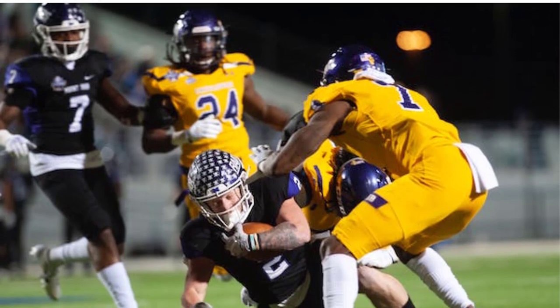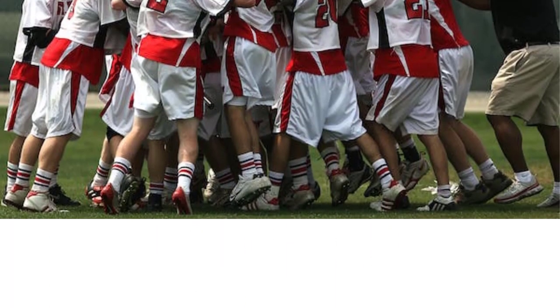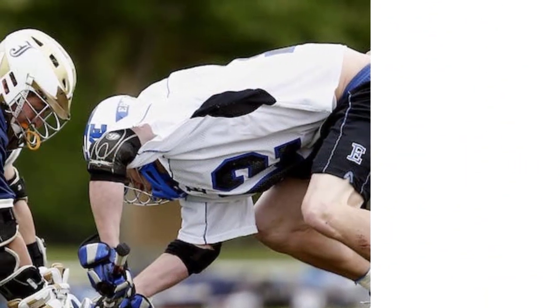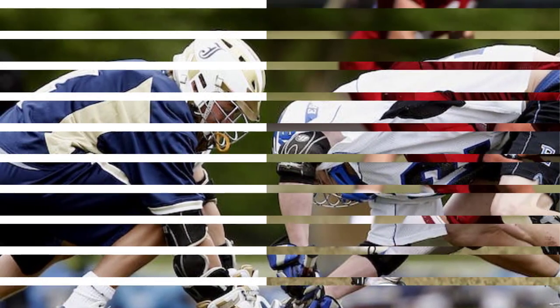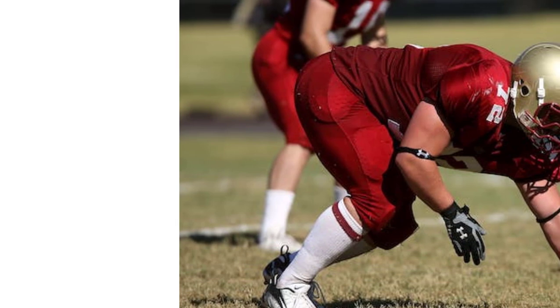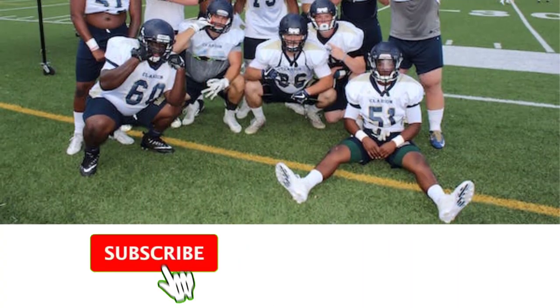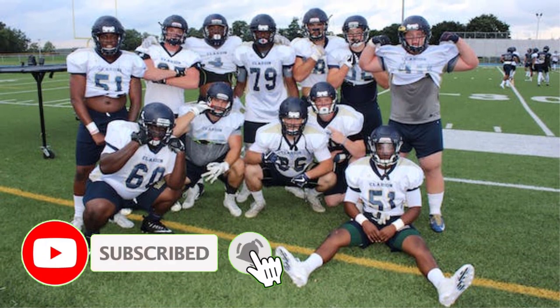Wear your football helmet around the house. Increased comfort means breaking it in, just like you would work a baseball glove — pounding your fist into the mitt, folding it, and pulling at the leather. A well-fitted football helmet is not a comfortably fitted football helmet, at least not at first, but wearing it when you are not playing football will break it in a whole lot quicker.